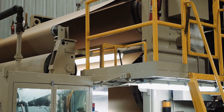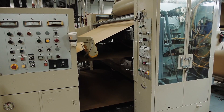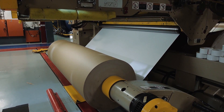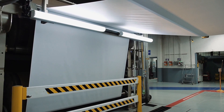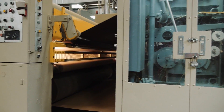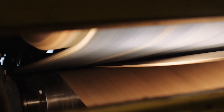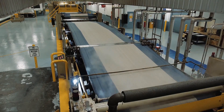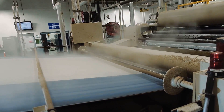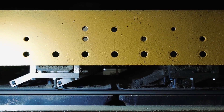The single-face web is threaded through heated rolls and into a machine called the double glue unit that applies the cornstarch-based adhesive to the flute tips. The liner that will become the outside facing of the corrugated board is threaded through the heated rolls on the bottom of the triple stack. The outside or double-faced liner is joined to the single-face web as the board is pulled into the double backer, which generally has a top and bottom belt that pulls the board through the machine. The double backer has a series of heated plates that continue to transfer heat into the board to cure the adhesive bond.